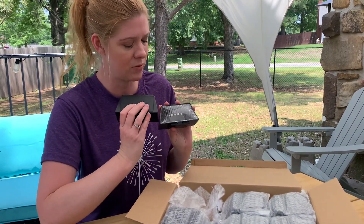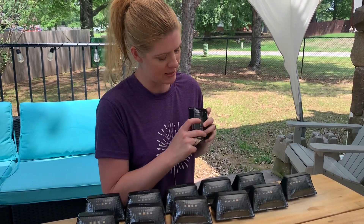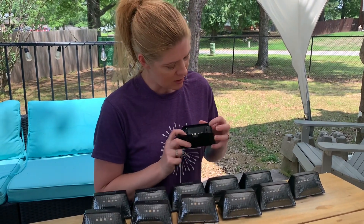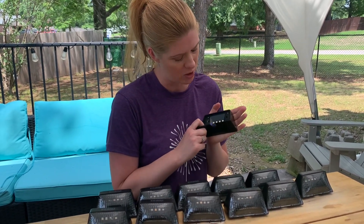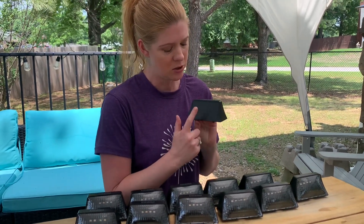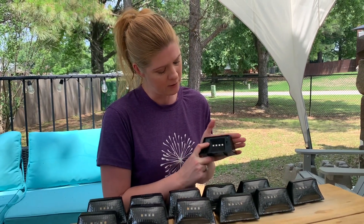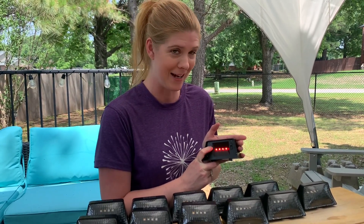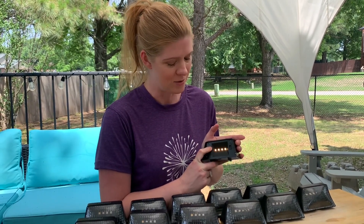There's a little panel here that comes off. These are totally waterproof and weather resistant. When you take this off, you've got to switch it to the on switch — if you don't, it's not going to come on when it gets dark. As soon as it gets dark, the light will come on using the solar power it soaked up during the day. It has different modes — you can push the button to change the mode. It is an RGB light, so it has multiple colors, which is always really nice. You can switch them up and have them all different colors.